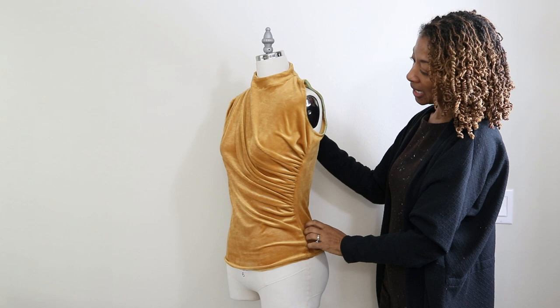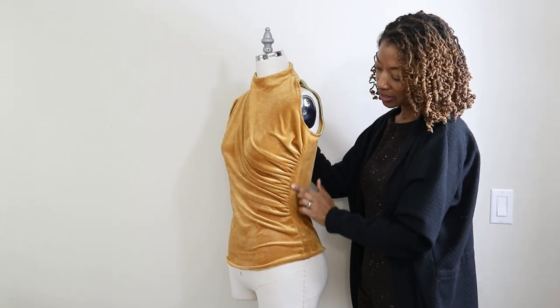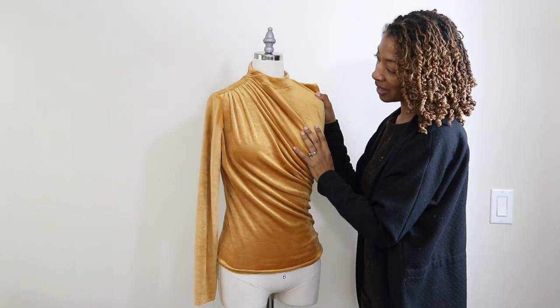There is a center back seam, and there's gathering or ruching on the side and also up at the shoulder edge on the right side.